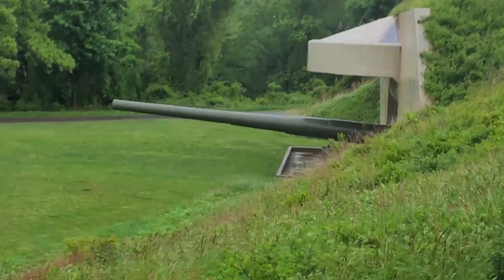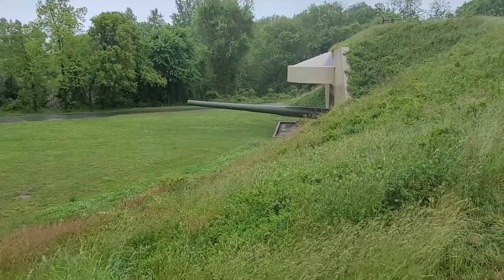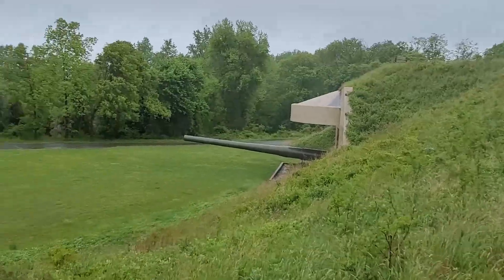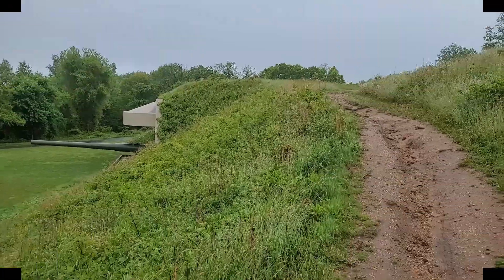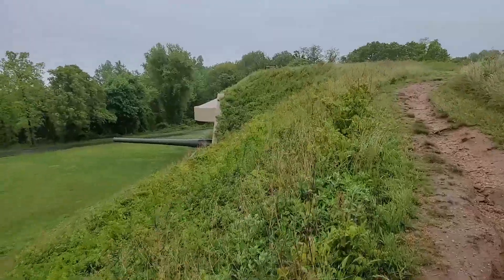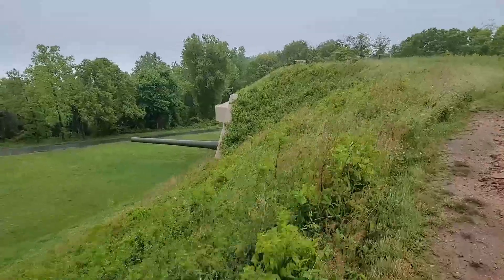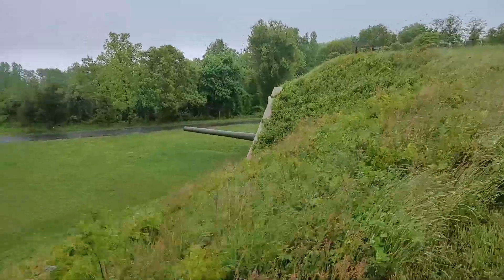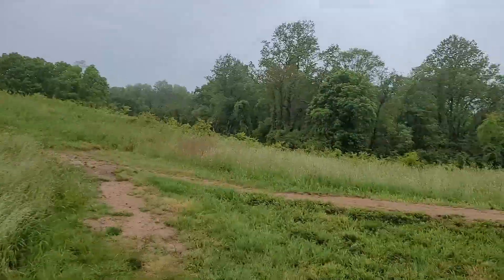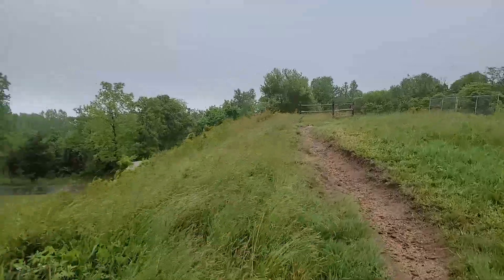All right, check this out. Let's start from the top and go down. This screen is wet so every time I touch it, it's not cooperating — bouncing all over the place, changing from video to photo and all kinds of stuff. I'm just going to have to deal with what I got.